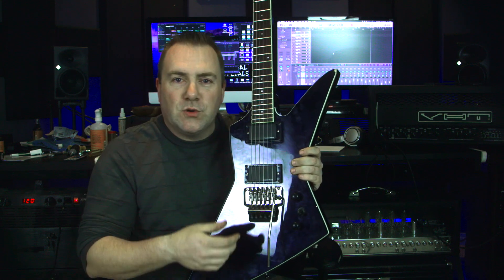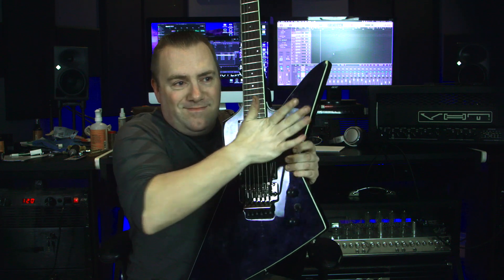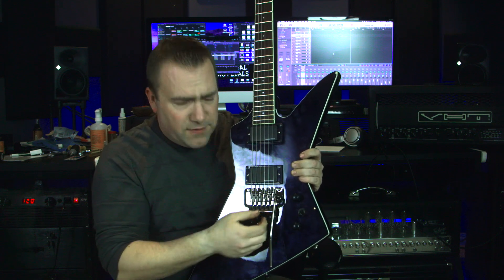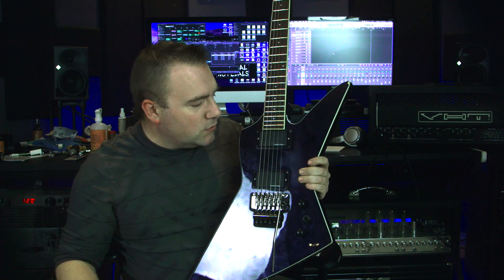Short of if you're doing this for an hour straight, you might find the G string goes out — that's usually the one on these guitars. So you might have to go like this for half a second to put it back in tune.